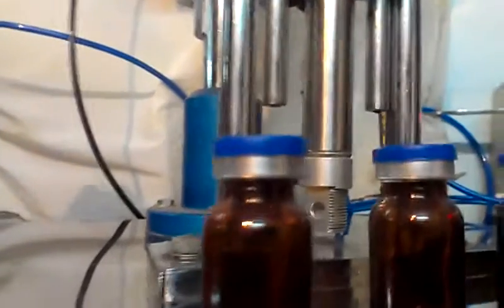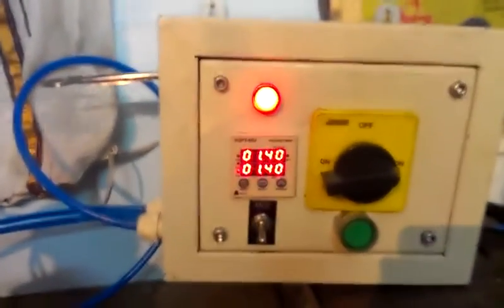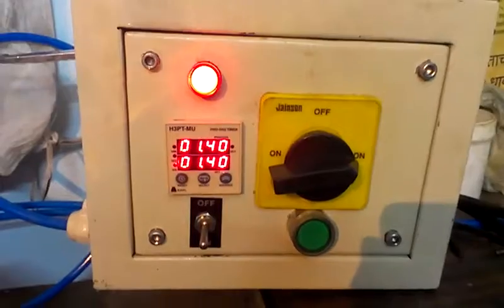The finish of the sealed bottle is uniform, as you can see. We provide a separate panel box to control all the operations. The lifting and lowering of the bottle is done by a small pneumatic cylinder.